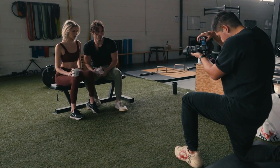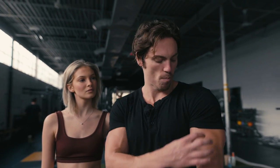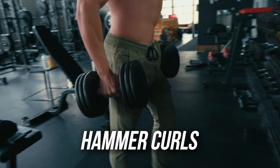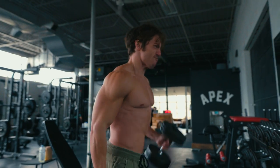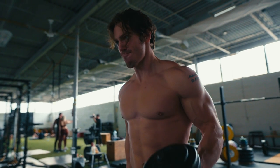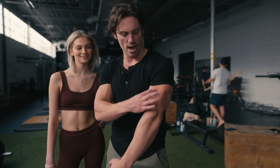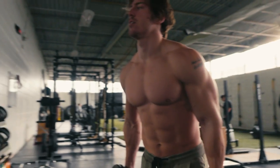Next we're going into some heavy standing hammer curls — a great exercise to build your biceps and the outer bicep. We're starting off with 70 pounds for eight reps and then going down to 60 pounds. And just for fun we're going to finish off with a pinwheel curl, which is a great bicep movement to build the outer bicep, the brachialis, and give your arms really good definition.